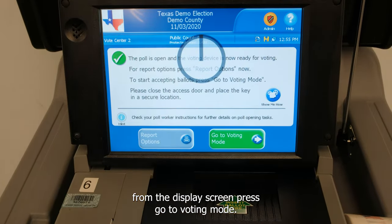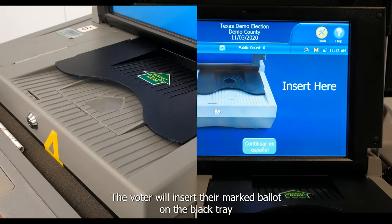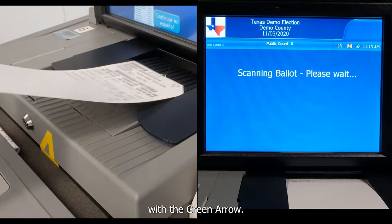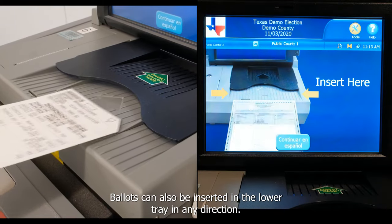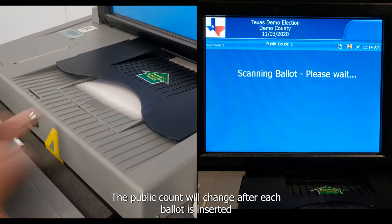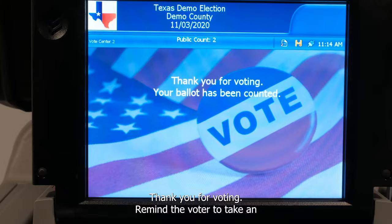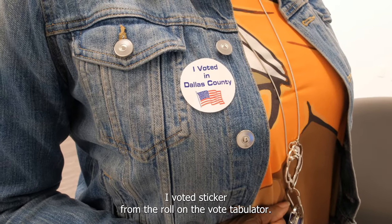From the display screen, press go to voting mode. The vote tabulator is now ready to receive ballots. The voter will insert their marked ballot on the black tray with the green arrow. Ballots can also be inserted in the lower tray in any direction. The public count will change after each ballot is inserted and the screen will display, thank you for voting. Remind the voter to take an I Voted sticker from the roll on the vote tabulator.